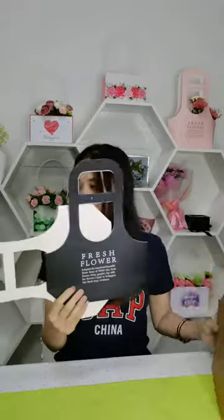We also have many different sizes, like the small one, and different colors like pink and black. We can also accept customized colors.